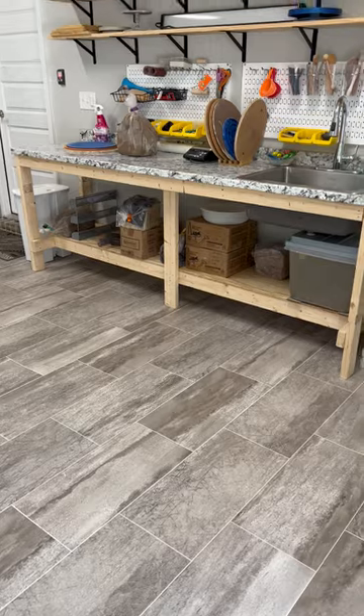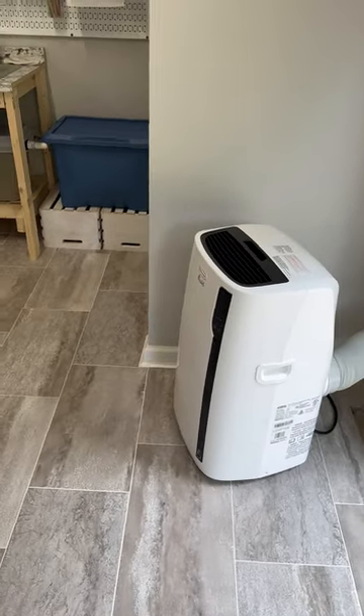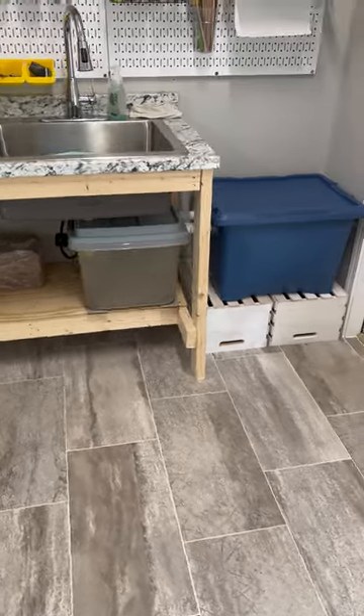This is my bench that I built. I installed my AC and heater unit here. The clay trap is working really well. If you guys want to see a video, I have that on Facebook.